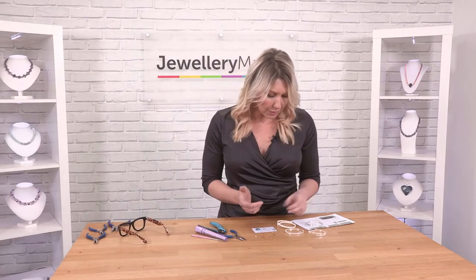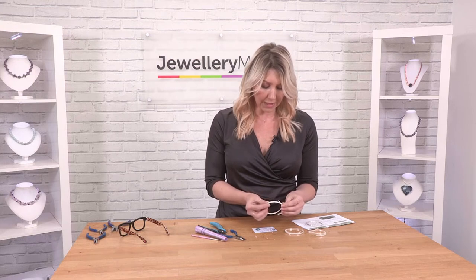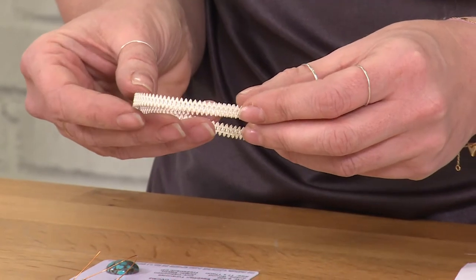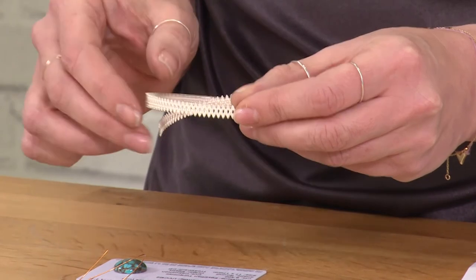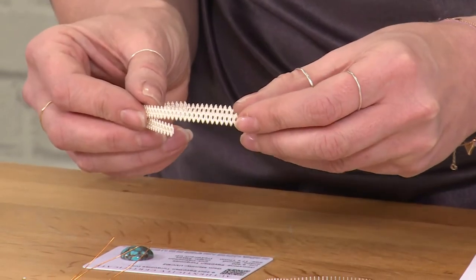For this one, I'm going to use the oval type of gallery wire. I'm going to use this gallery wire because I think it will really grip and secure that size and shape of cabochon.